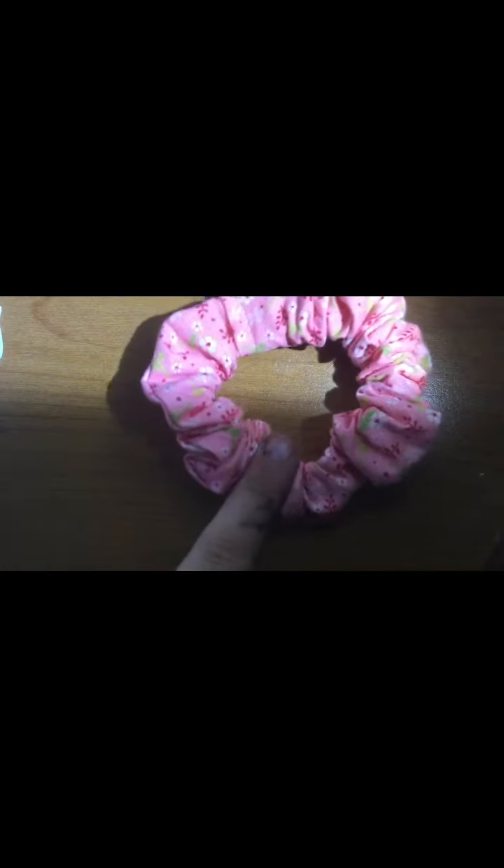So this is the first scrunchie I got. It's super cute. It's pink and it has little flowers on it. I like it a lot. She makes these herself, which is crazy. I actually tried to make a scrunchie the other day and it was pretty cool.